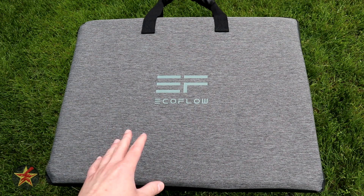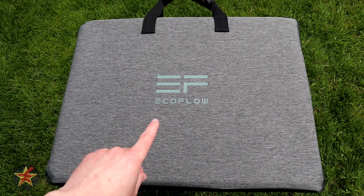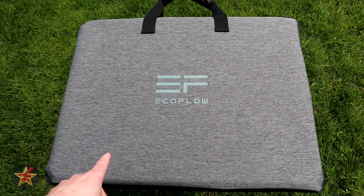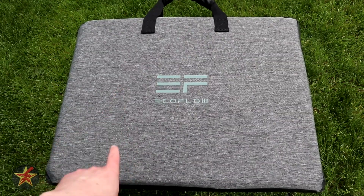You're here because you're looking for a portable solar panel that you can use with your EcoFlow solar generator, or you have a different solar generator and you really like the look of the EcoFlow panels. Hello, I'm Wanderer001 and this is my review of the EcoFlow 110-watt portable solar panel.